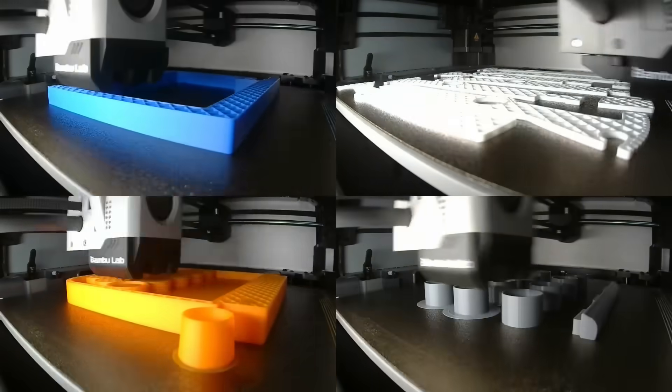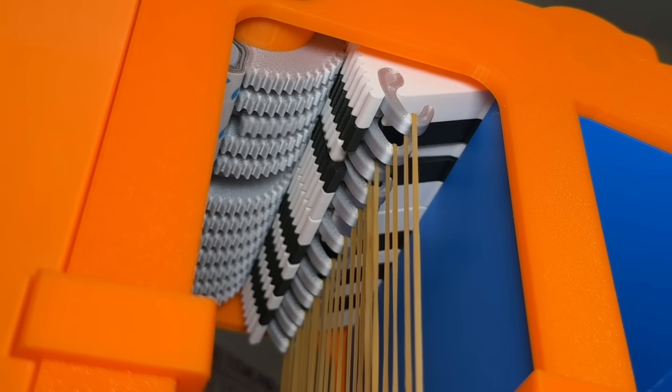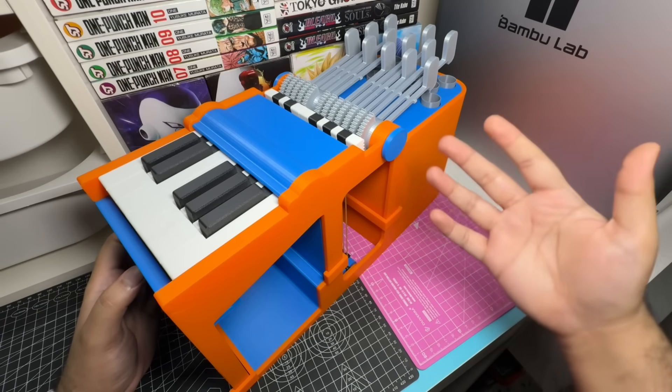But instead of being smart and leaving it alone, I decided to build the world's first fully 3D printable mini piano. And let me tell you, it did not go how I expected.